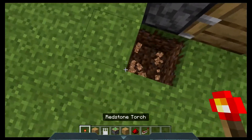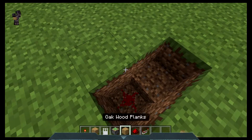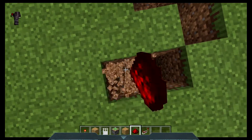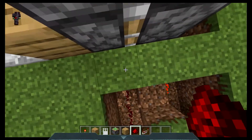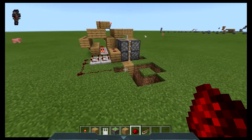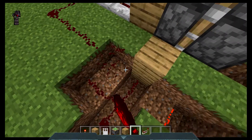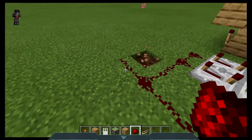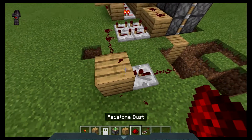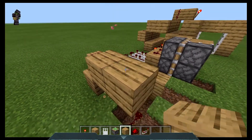Then we want to go around to here, dig out and place a redstone torch like so. Then place redstone dust here, dig out, redstone torch there. Then you're going to want to place your redstone here. Make sure it connects up around there. I'm going to change my redstone slightly as it will be quite tricky with the repeater. So I'm going to place it here like so. Then place a block there like so, and lead a chain of redstone coming all the way round.